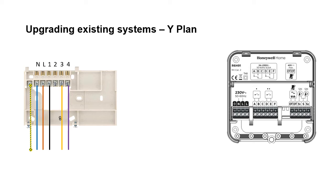When installing T6R on an existing wire plan installation, take a photograph of the existing wires on the industry standard backplate, because the wires that are in the relevant terminals on the old programmer backplate will need to be used and wired into the new T6R receiver.